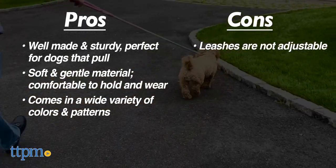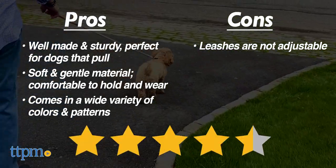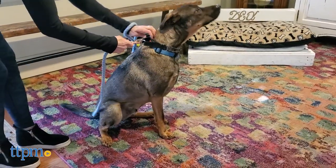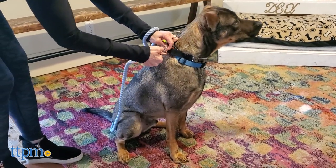We give the Sassy Woof rope leashes, fabric leashes, and adjustable harnesses 4.5 out of 5 stars. Don't forget to subscribe to our channel and drop a comment below to let us know what pet product you think we should review next. Thanks so much for watching and we'll see you next time.